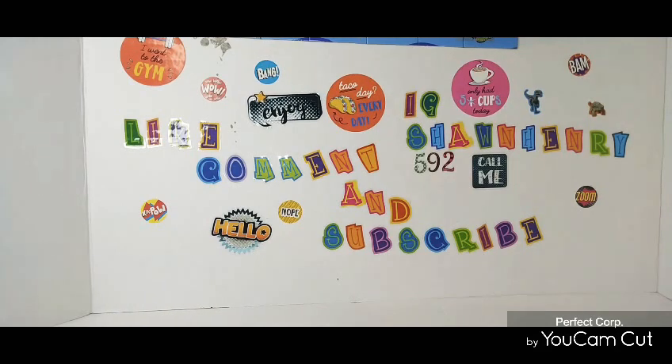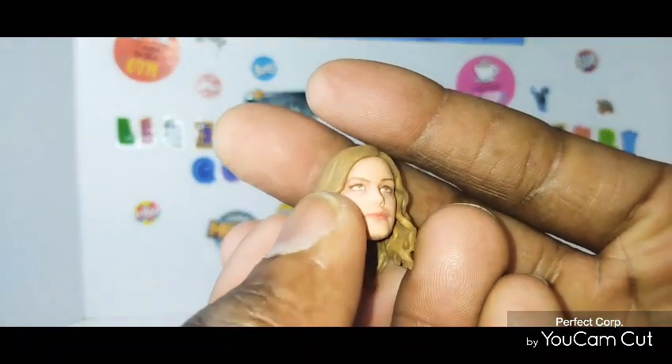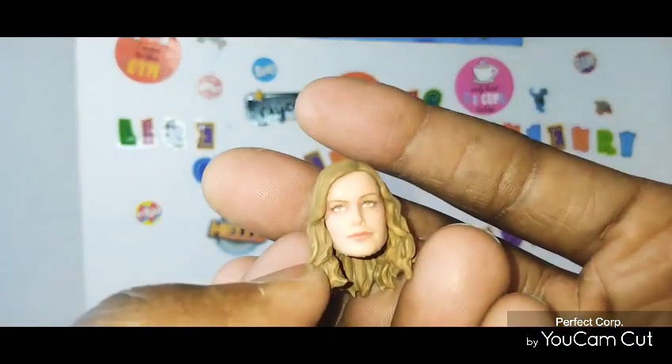All right guys, we're back. We took everything out of the packaging. So like always, we're going to go through accessories first. After we go through accessories, then we go straight into the figure. And then I'll give my final thoughts. First thing you get out of the box is the extra head piece.